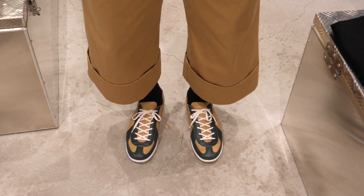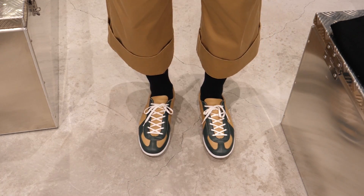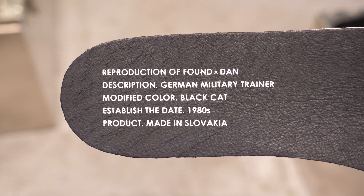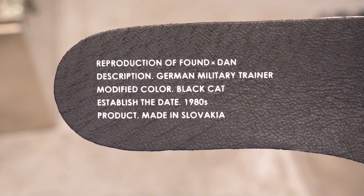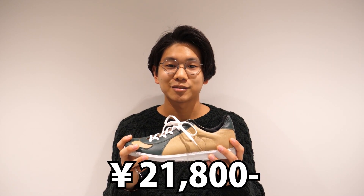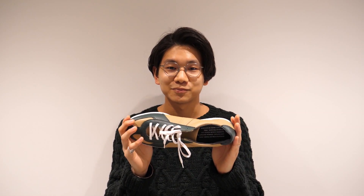The basic design of the German trainer — this is size 43. The insulation is like this. This modified color version is called Black Cat. The price is 21,800 yen. DUN is also sold in-store so you can check it out, and the online shop opens on February 16th.